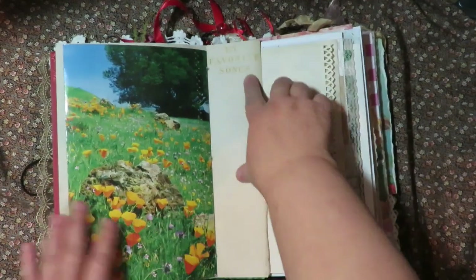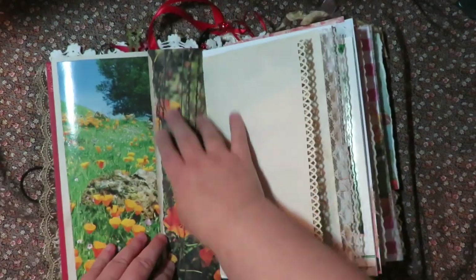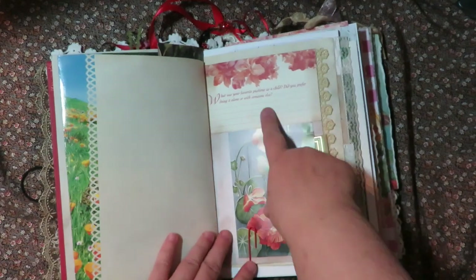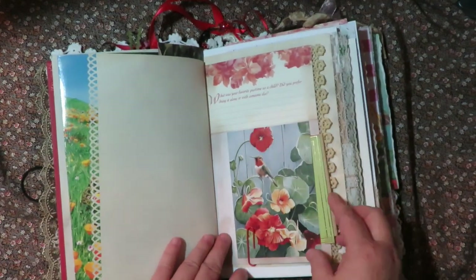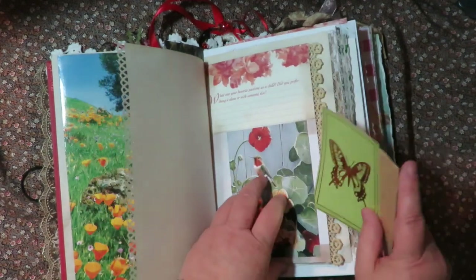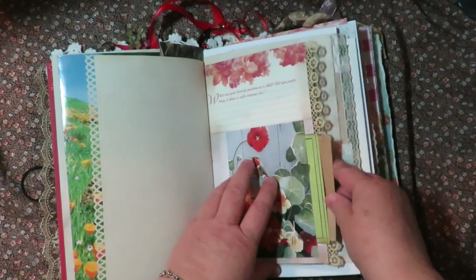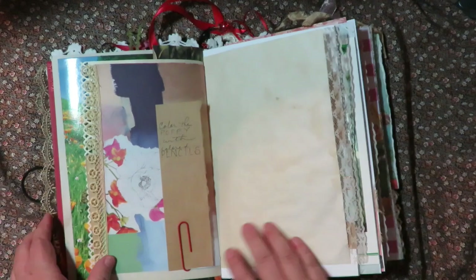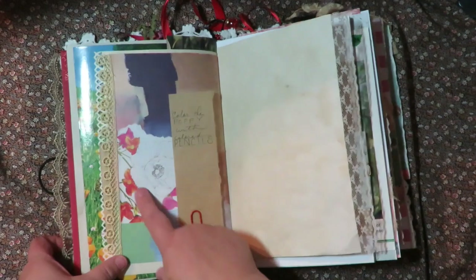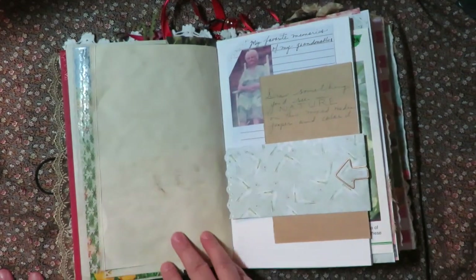And then there's a page for her to write her favorite songs, with poppies on the back. Papers of course to journal on. 'What was her favorite pastime as a child? Did you do it by yourself or with other people?' There are tags, and journaling papers folded for little private notes that she can write. She can tuck photos in. And then there's a coloring page with poppies drawn for her to color with colored pencils.